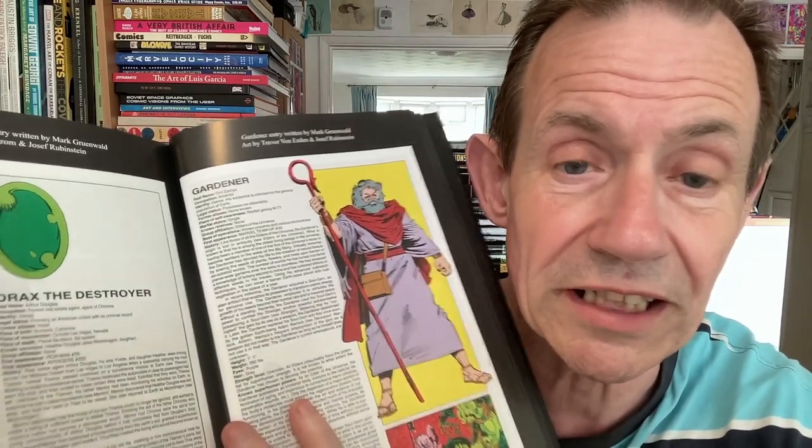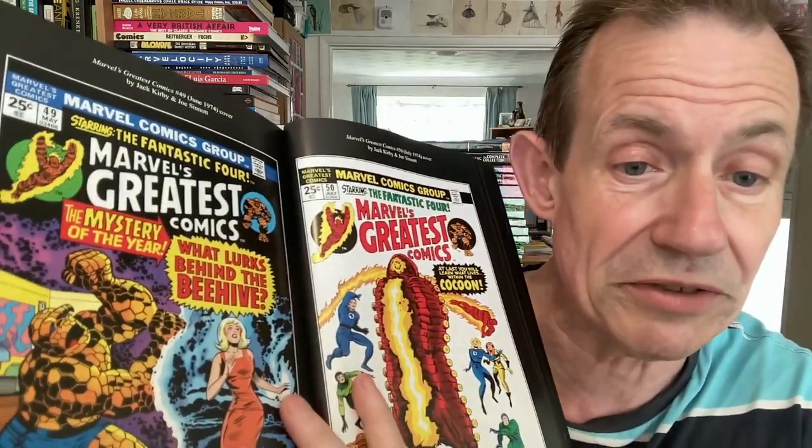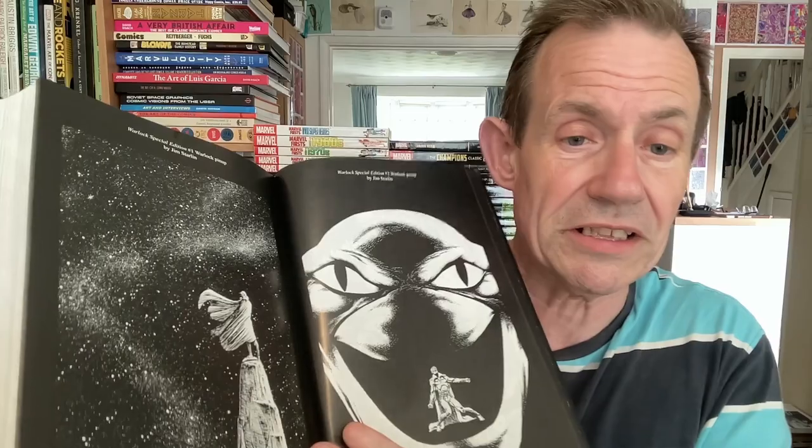You've got the Avengers Annual #7. And there's some colour bonus material too — all the good old covers. Also, more Alien Races, the World's Greatest Comics — 'The Mystery of the Year, What Lurks' — and the cocoon one, among many others. Reading the notes, it seems this volume also presented stories from Strange Tales #178-181 as well as Warlock #9-11. And there's some lovely Warlock Special Edition artwork as well.